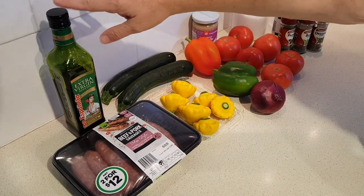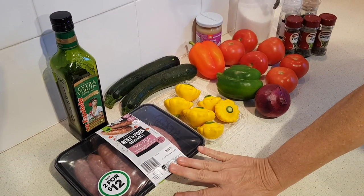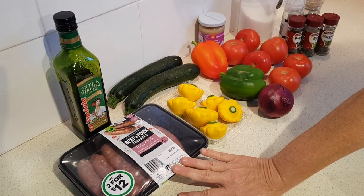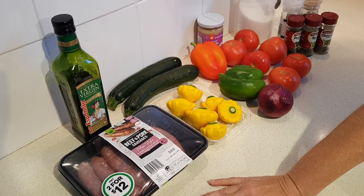You're going to need about two or three tablespoons of olive oil and five or six links of uncooked Italian sausage — that's anywhere from 18 to 20 ounces or 510 to 566 grams.